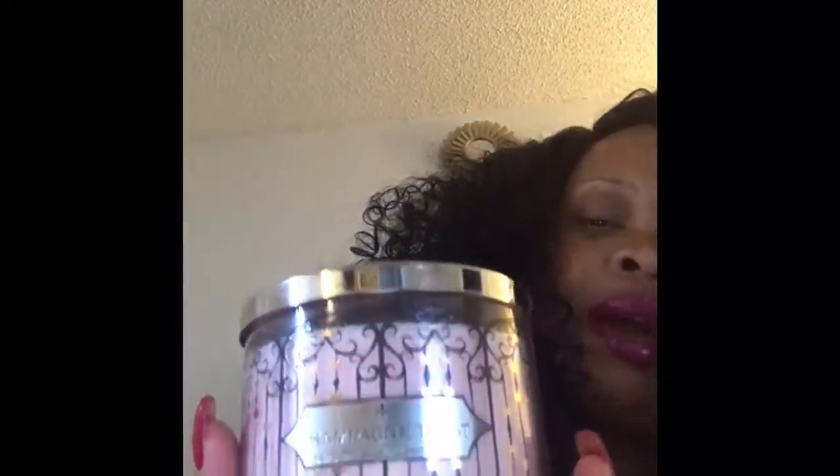The next candle has a really cute top too — it's gorgeous, like a patchwork pattern. The next one is Champagne Toast and I love this packaging; it is so cute. This is what got me — the packaging — but it smells really good too. To me it smells strawberry-ish, but I've been smelling candles so they all probably smell similar at this point. This packaging is to die for; I plan on keeping the jar and the top.